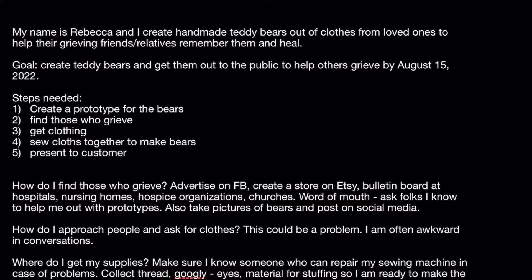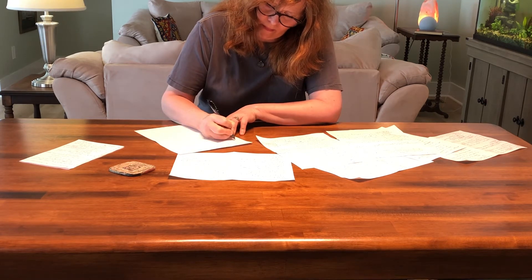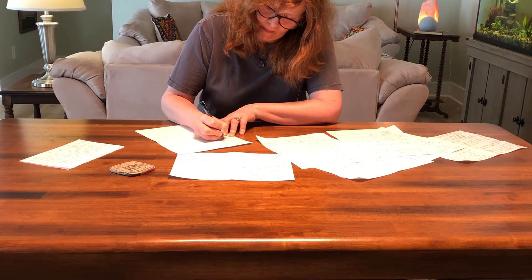Now you have your purpose statement, your goal, and the main steps you want to accomplish. You have to break those down — I call it breaking it down to baby steps, bite-sized pieces that you can actually accomplish. Think: what can you do in a day? In an hour? In 30 minutes? List every single thing. It seems simplistic, but this is how you break it down so it's manageable. The smaller you can make the steps, the better off you're going to be, and the less time you'll spend on stumbling blocks.